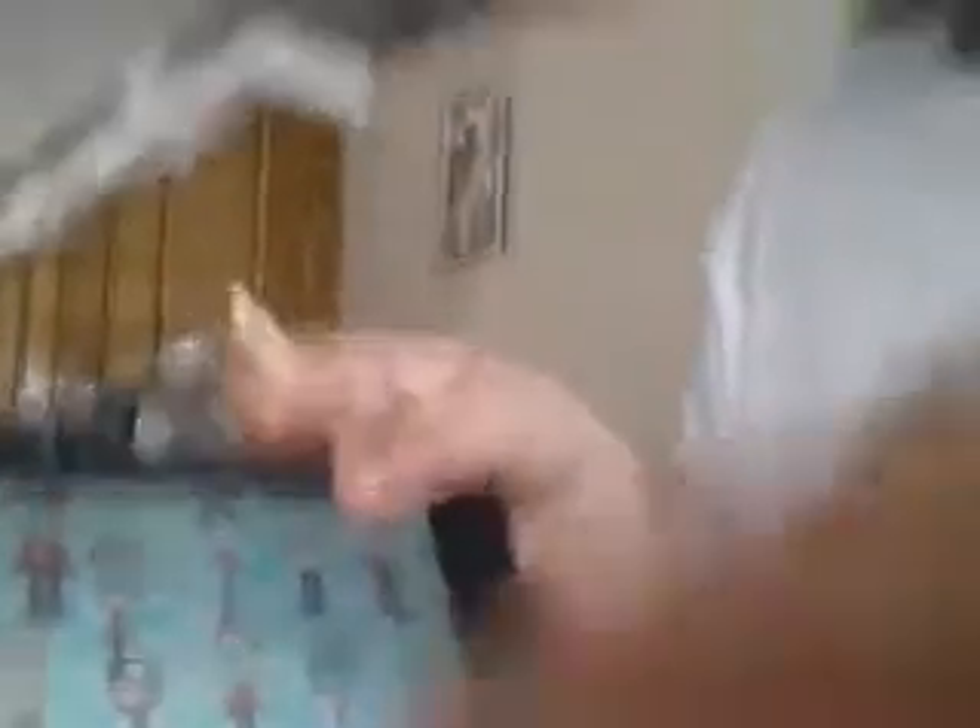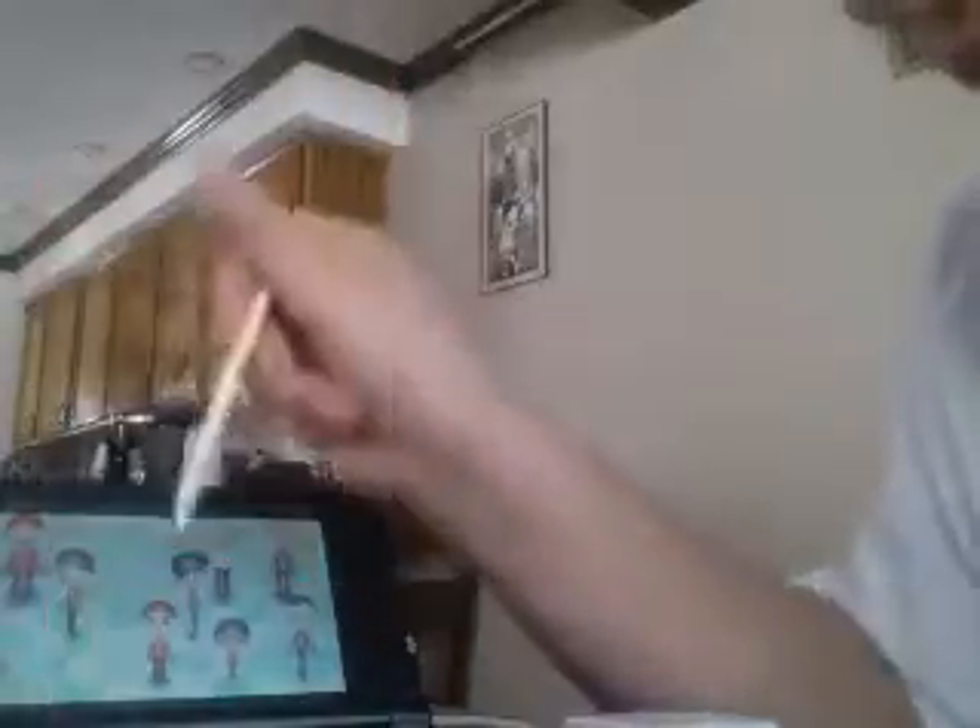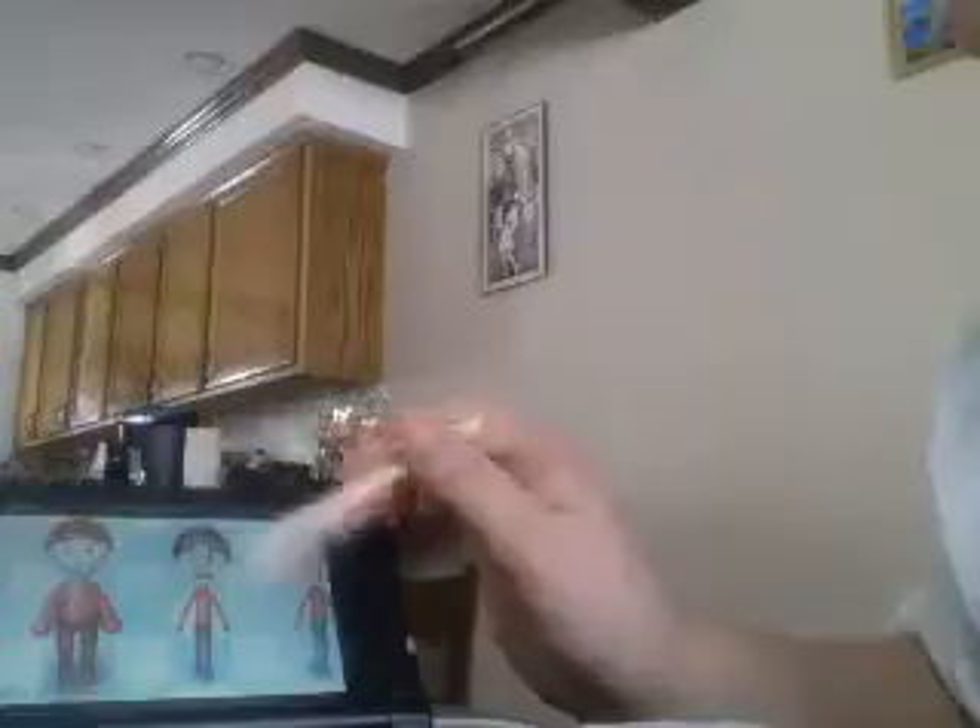As you can tell by the pictures, this is the Mii Maker, the DS edition of the Mii channel. Alright, so this is AngryDude. Right here is my personal Mii, AngryDude. Yeah, that's me.